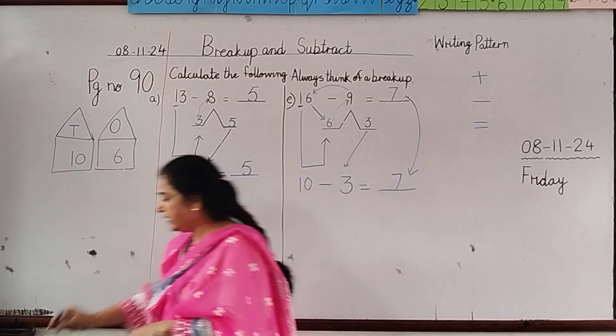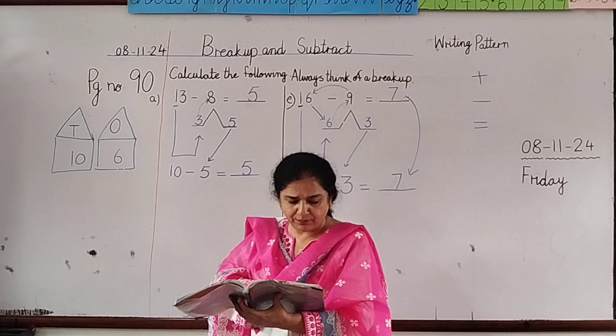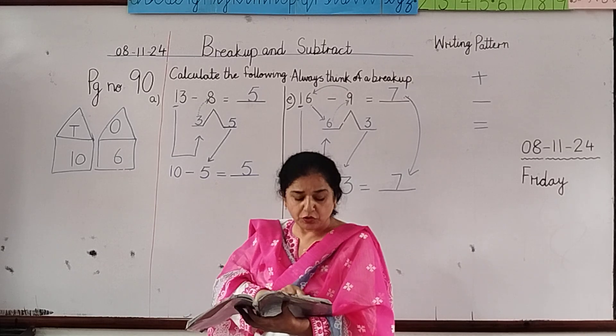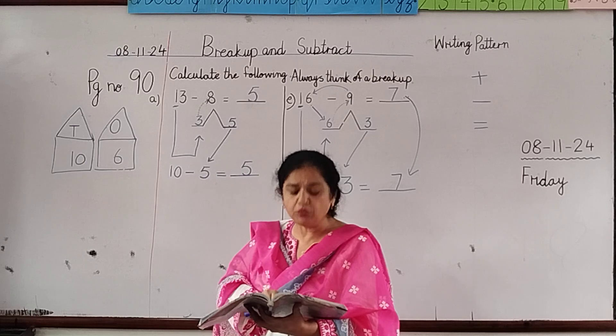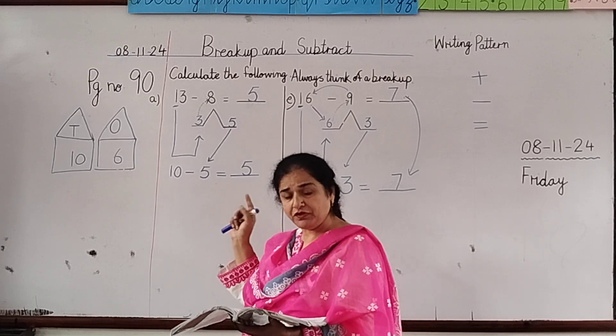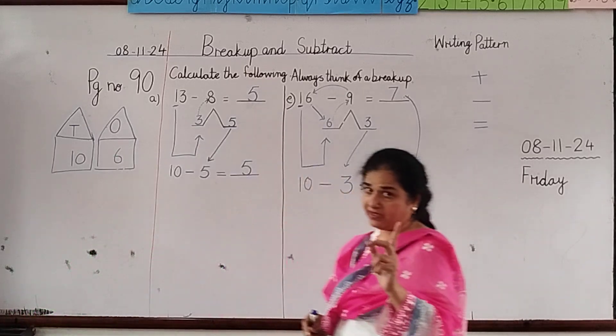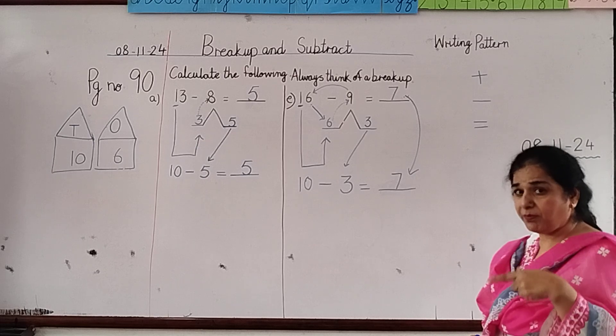You will do page number 90 where there are parts a, b, c, d, e, f. You will do sums a to f. Watch the video again and again and then do these sums.